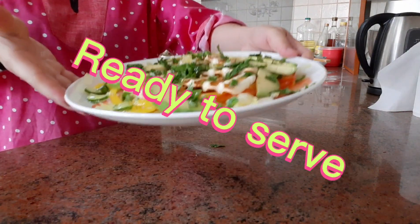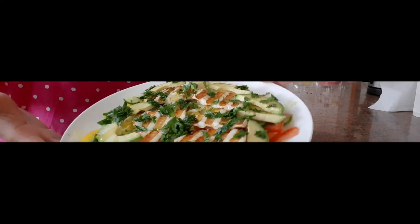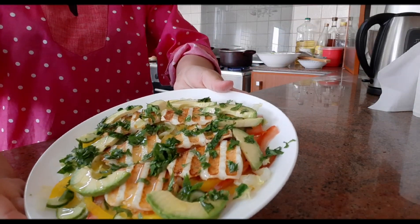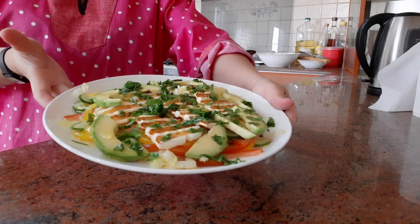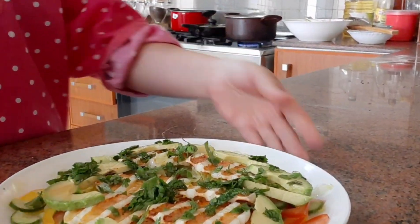Here's my grilled halong salad. Look — very nice. It's yummy and delicious. Thank you for watching.